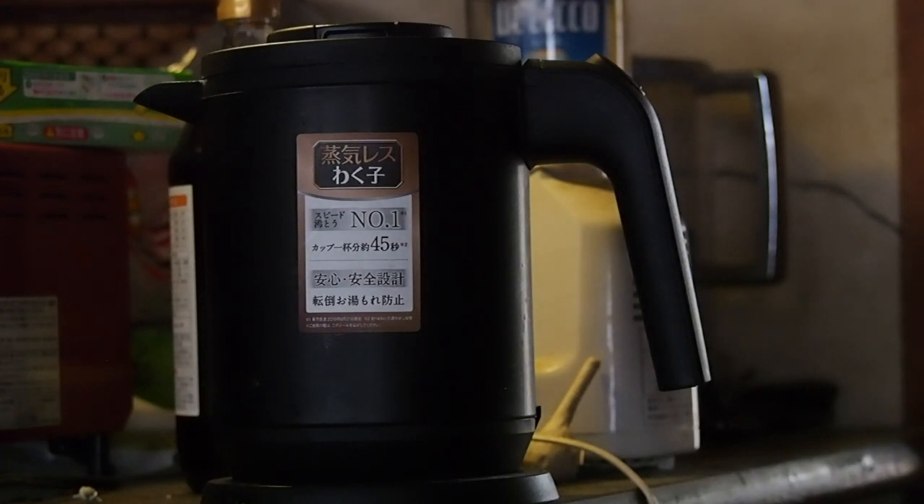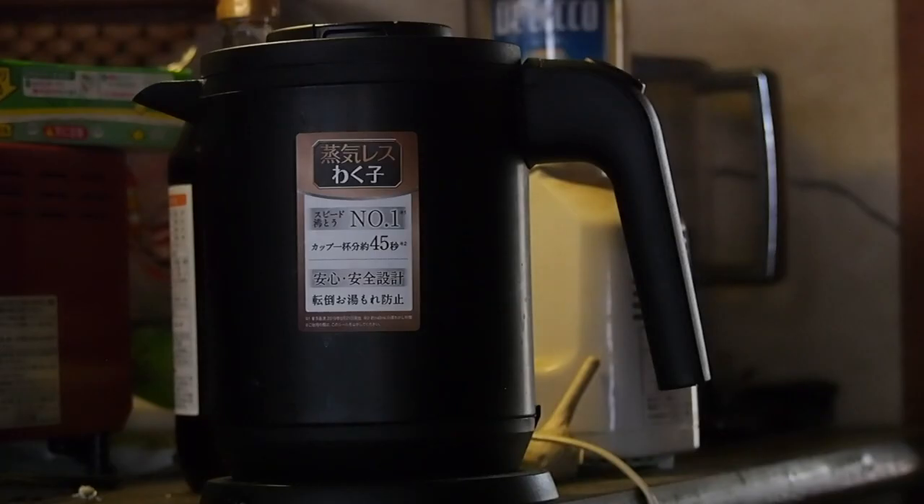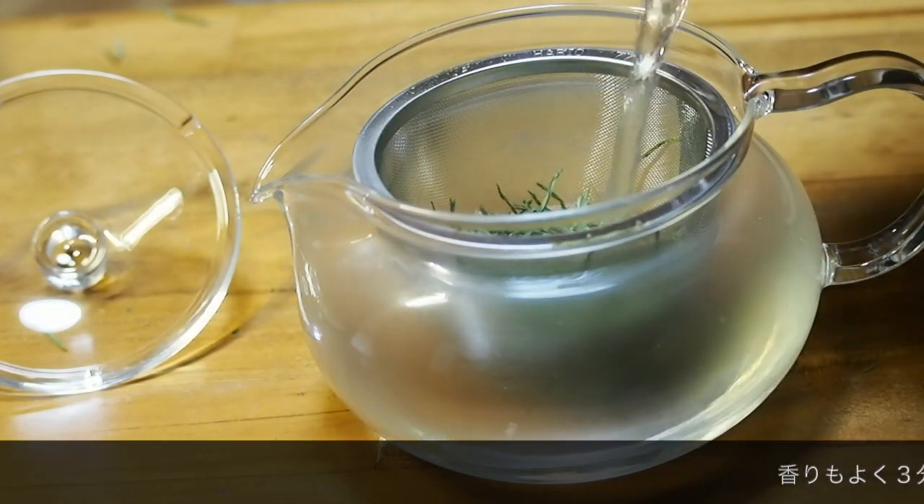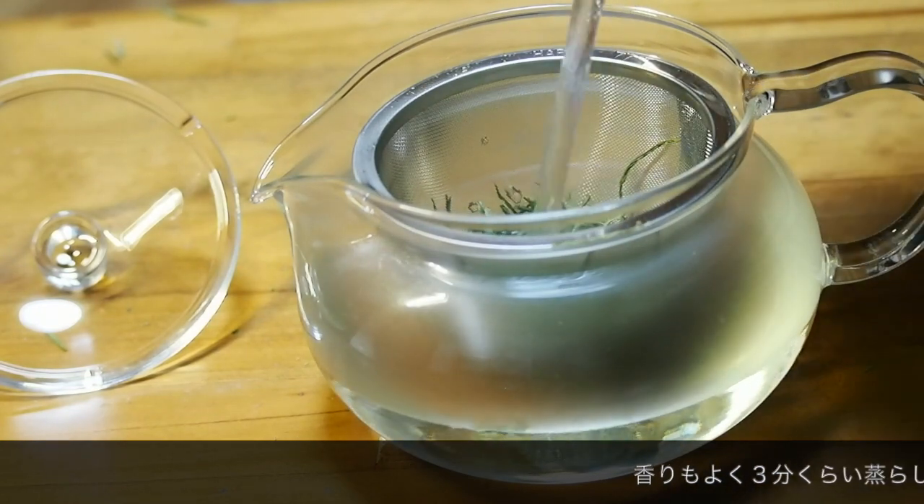Then we put the paper on the lid. There we go. I'm going to have to put the paper on the lid. We're going to do this.